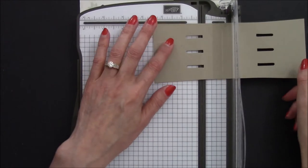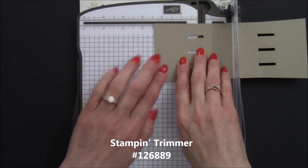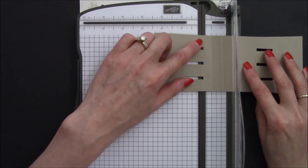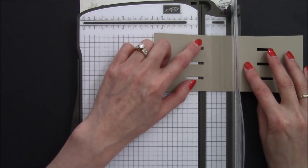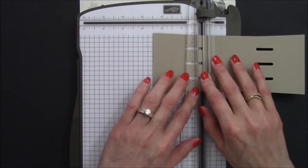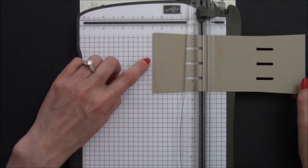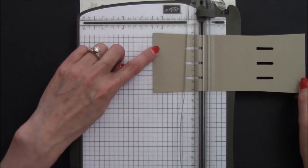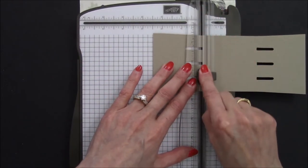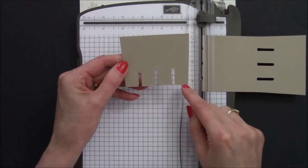Normally I'd have you butt it up against the stop to make sure it was straight, but this side is an angle, so that won't work. What we're going to do is step down a little bit and put this crease line in the cutting track. That's looking pretty good — I'm lining up both of those. Put this down, lock it, and step over here to make sure it's lined up using this guideline. Now that's looking really good, so we can cut it. Fantastic — now we have a nice straight cut.